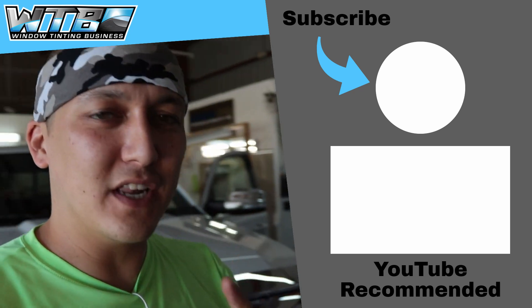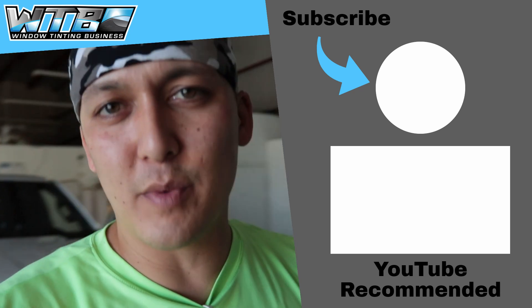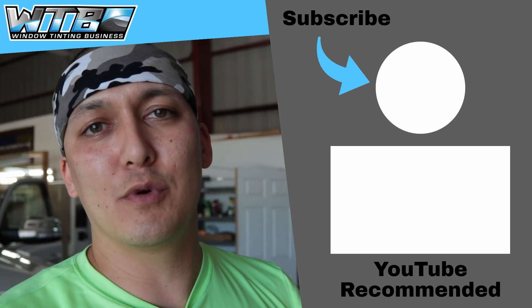That's going to wrap it for this video. Make sure to check out all the other videos we have within the video library, and we will see you next time.